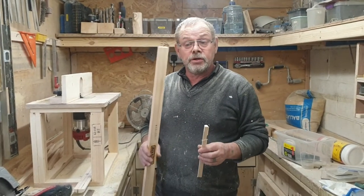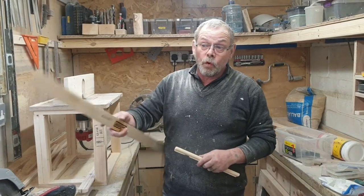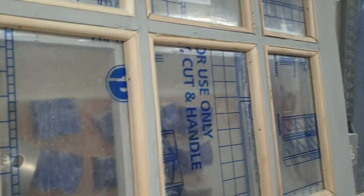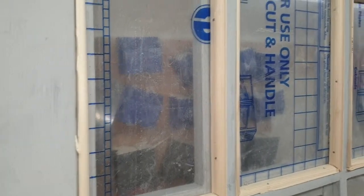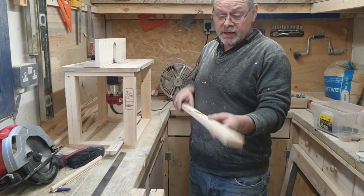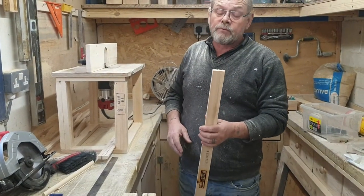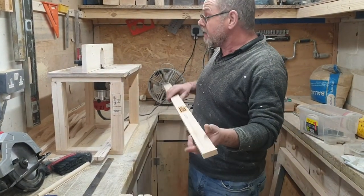This is the process I use for making the batten for my window frame that's going to be the top part of my shed door. I start off with this — it's from the packing of white goods that I get from work.